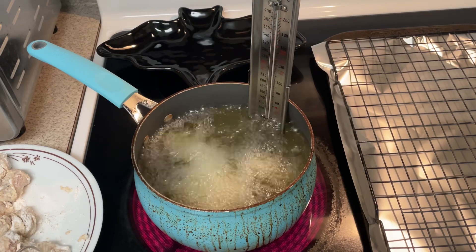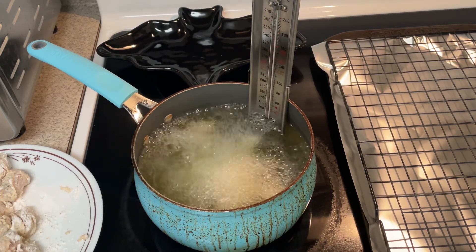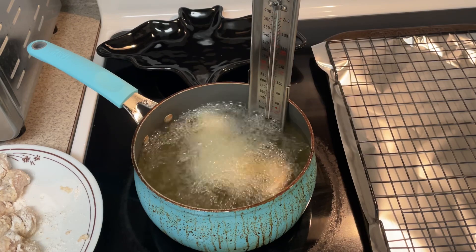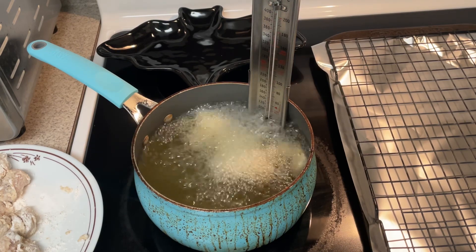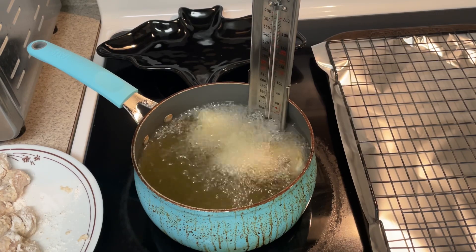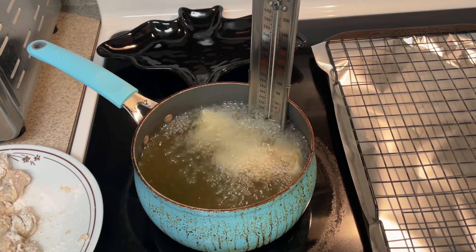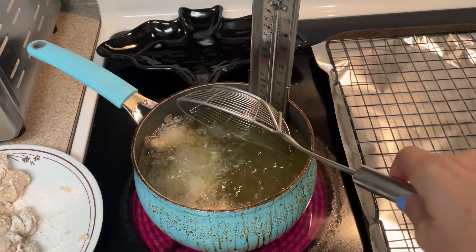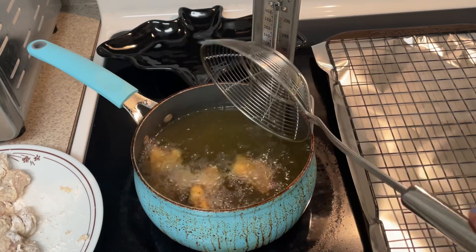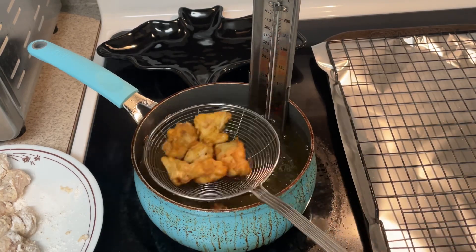I'm placing just a few of the chicken nuggets in the oil at a time. Because they're thin, these did not take long to cook at all — about a minute and a half to two minutes. Honestly, I didn't pay attention to the time; I just paid attention to how the chicken looked, and once it had a nice golden color, that's when I took it out of the oil.